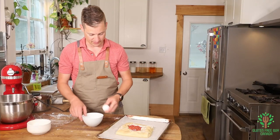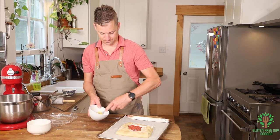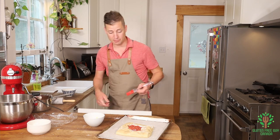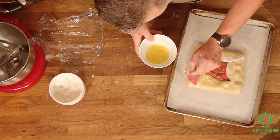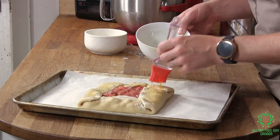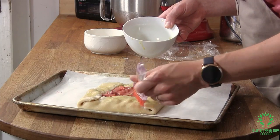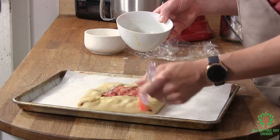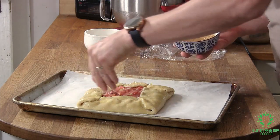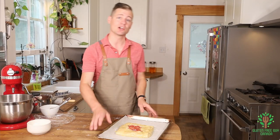We're gonna do a light egg wash. I've got my egg, I'll whisk it up with a fork — easy peasy. Take your pastry brush and lightly brush the edges. You can see how humid it is because as I brush it's leaving little marks on the pastry. Then if you have a little coarse sugar, just sprinkle a little on the edge to make it look pretty. That looks glorious!